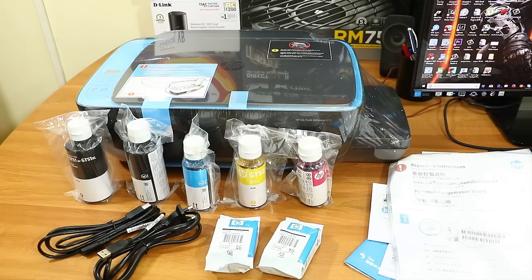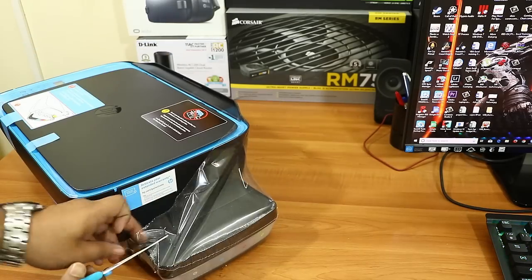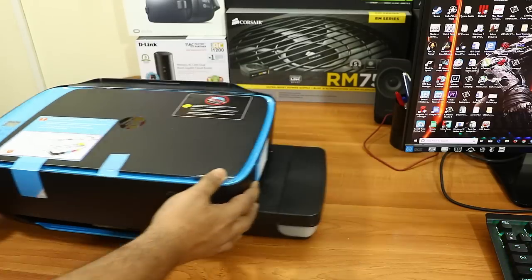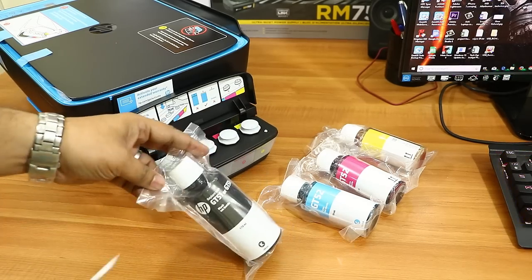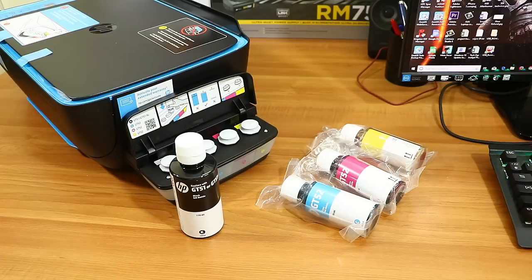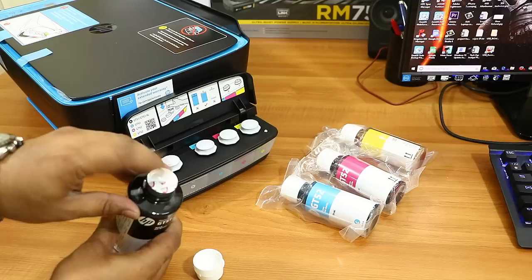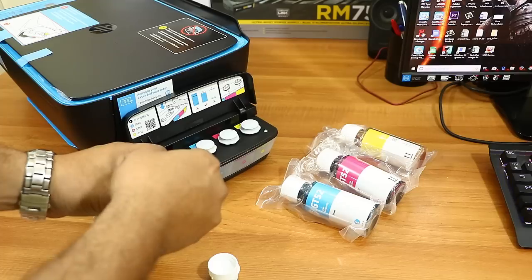Now let me do the unpacking and installation. You can do the installation yourself, or if you want an HP authorized person to come to your home, they will do it for free — just call customer care and within 48 hours they'll come. But if you want to do it yourself, it's easy. First, remove all the plastic and take out the color bottles. Remember: you have to fill the ink first before switching on the printer.